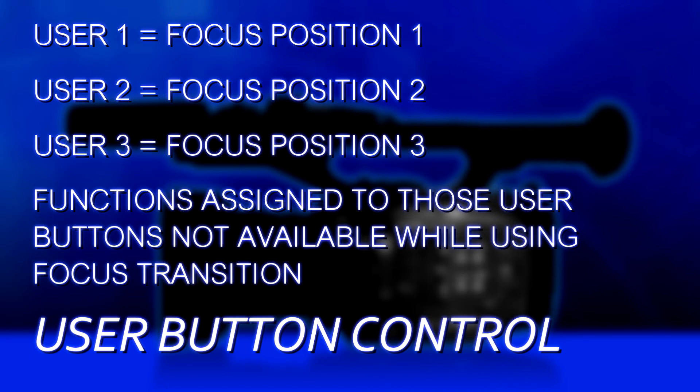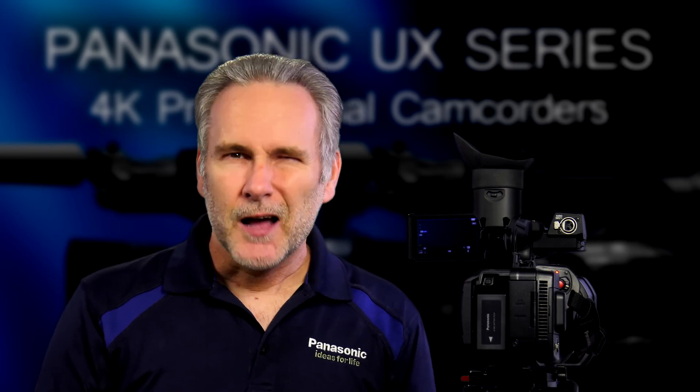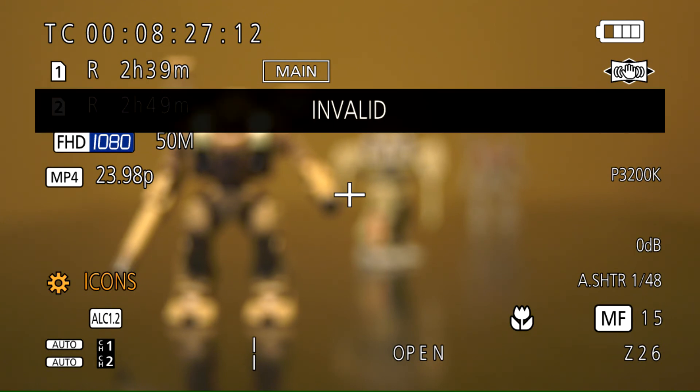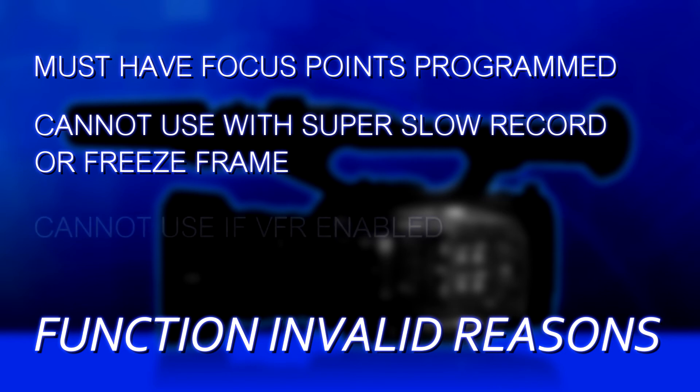If you need other functions, you'll have to put them on one of the other user buttons. This is really cool because, as long as you're doing a drama scene and your actors hit their marks, it's like having an assistant cameraman riding the focus for you and making sure it's exactly where you want it to be. The caveat is you cannot zoom the camera — as soon as you zoom, the focus points are erased. Erased or unset focus points are probably the number one reason why pressing the focus transition button sometimes shows 'invalid,' meaning there are no focus transition points programmed. So make sure your focus transition points are set and don't zoom the camera.